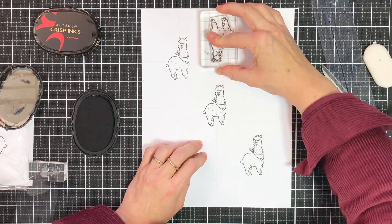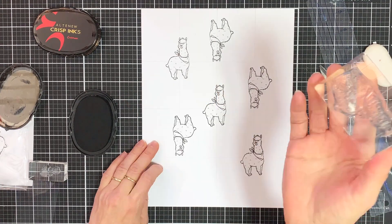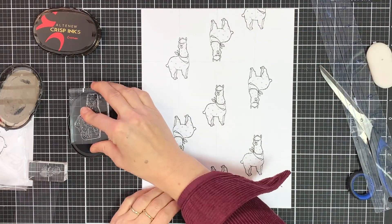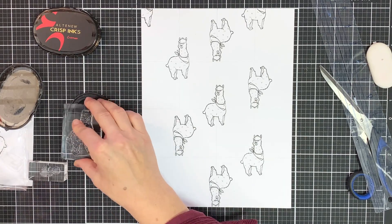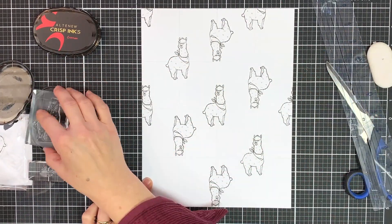These lines will be erased afterwards. I'm going to start with the first alpaca, working with the grid, then stamp them first diagonally and then do the same thing but just flip the alpaca in the different direction. I'm also going to add some of these shapes to the sides, like if they were just flowing over the paper.